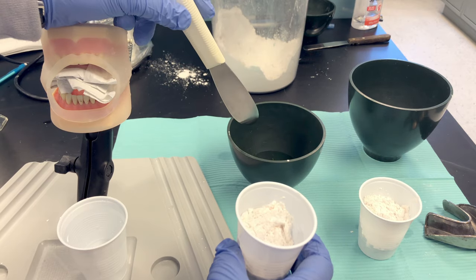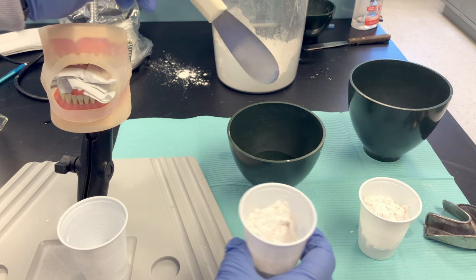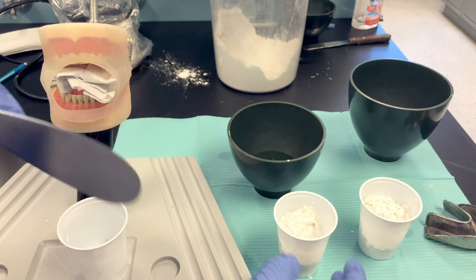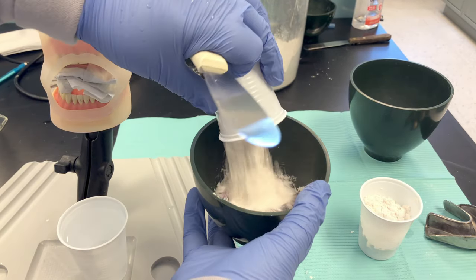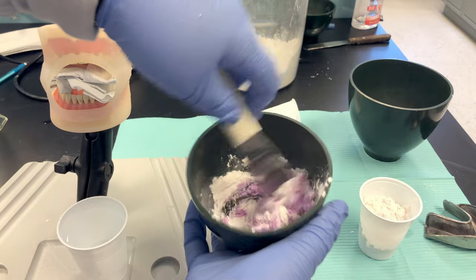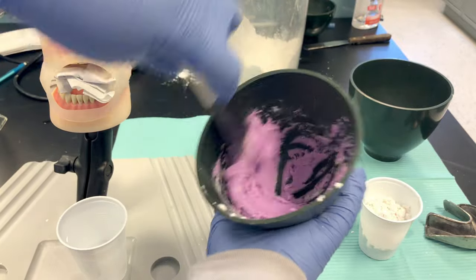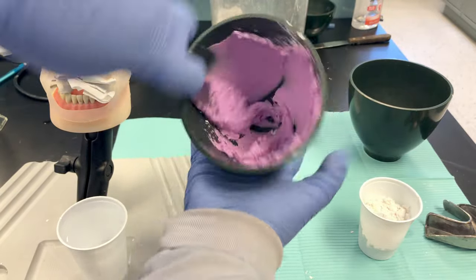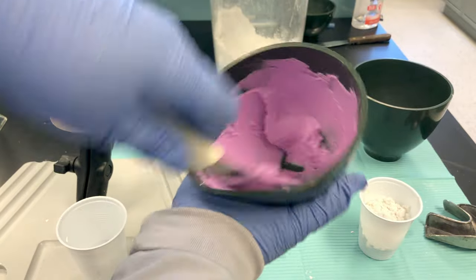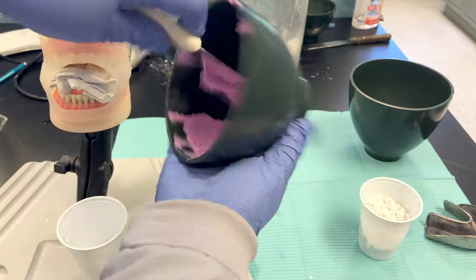Once you add powder to water — always add powder to water — stir to incorporate the powder, then mix very vigorously by pressing the spatula against the wall of the bowl. Chroma Clone changes colors: it starts out dark pink and gets lighter. Once all the powder is wetted, turn the bowl and press the spatula firmly against the sides — rotate and press. Wipe the spatula on the sides of the bowl; that pressing action happens very fast.